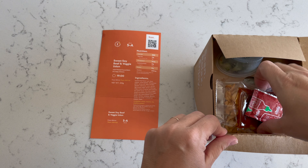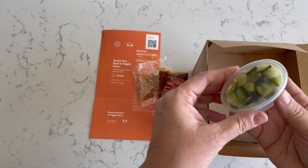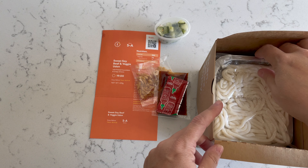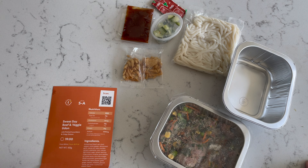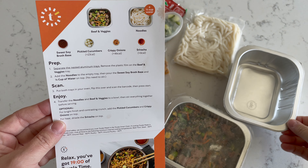Just open the box and find all the ingredients. Condiments. Here's the udon noodles. Tray. These are the things we're going to make it with.